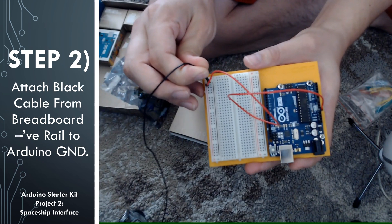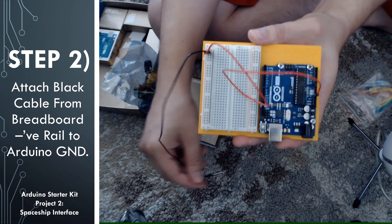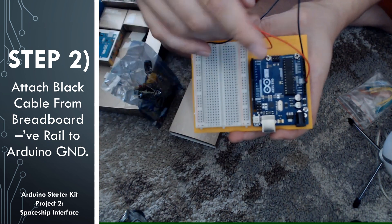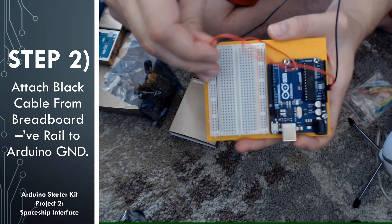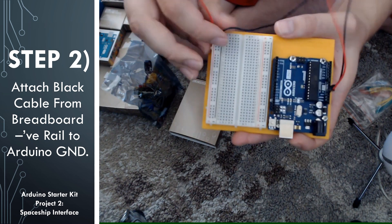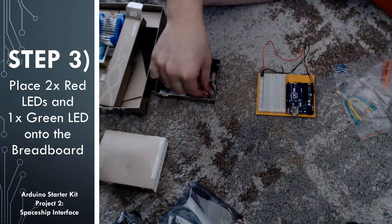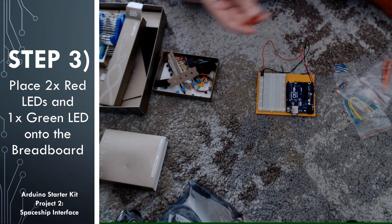For step 2, we're going to hook up the ground to the negative rail on the breadboard. On the Arduino, we see that there are a couple of ground ports, so go ahead and plug in the other side of the black cable to a ground port. This project is going to use 3 LEDs in total.